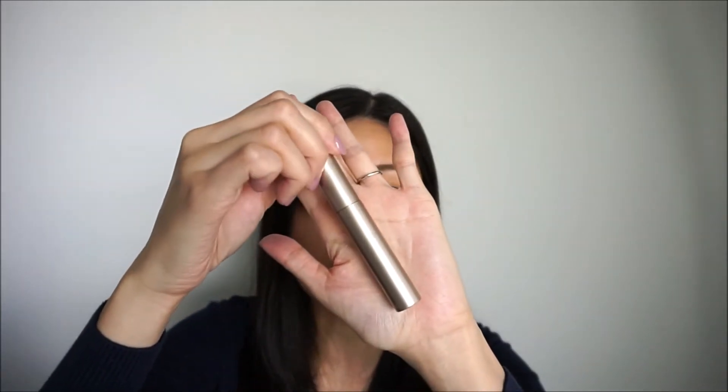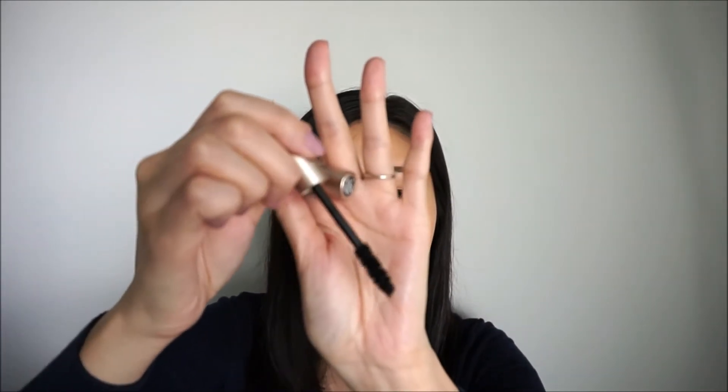A new product in this kit is the Bare Minerals Lash-Topia Mega Volume Mineral Base Mascara. This is how big it is — it's definitely more than a deluxe size sample, I have to say, but of course not a full size. And this is how the brush looks like.